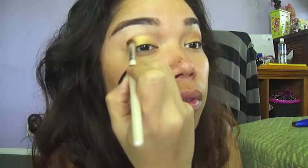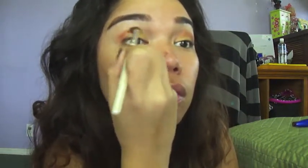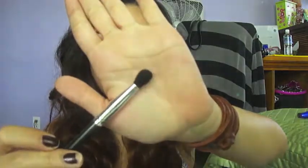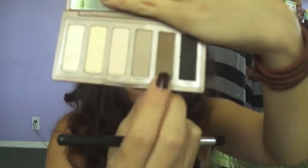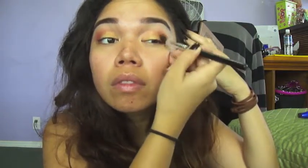More concentrated in the outer V. For a highlight, I'm going to grab my Naked Basics palette and grab Venus, applying that into my brow bone area. And with a clean blending brush, I'm going to grab Faint, which is a dark brown, and apply that in my outer corners just to deepen the look.